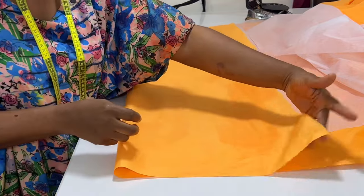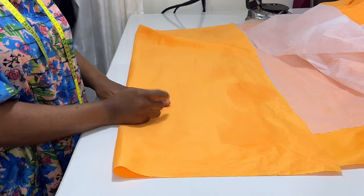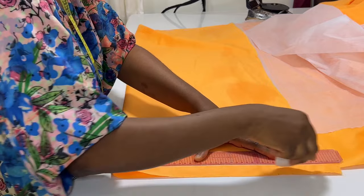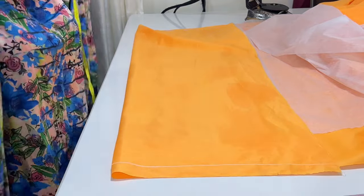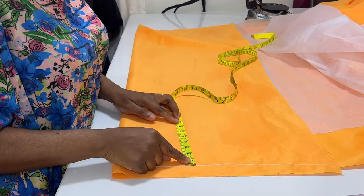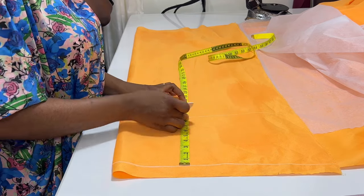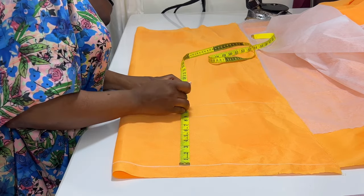I'm going to fold my lining into two because I'm going to be drafting it on the lining. When I'm done, I'll use the lining to cut out the rustic. I'm drafting the front first — this guideline serves as the shoulder. I'm going to take my vertical measurements: from the shoulder I measure the length of the armhole, and I used nine inches for the length of the armhole. Then I measure down the navel point.